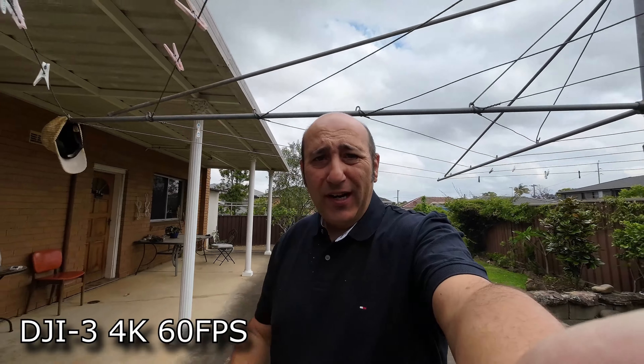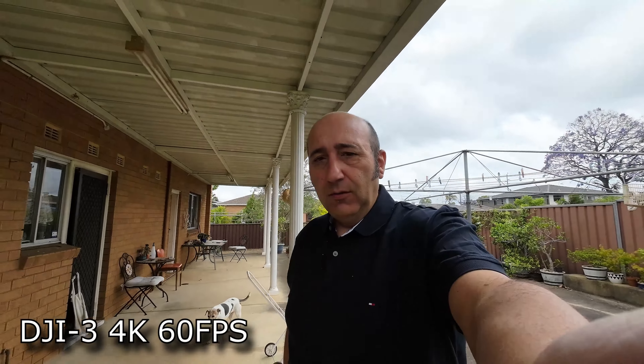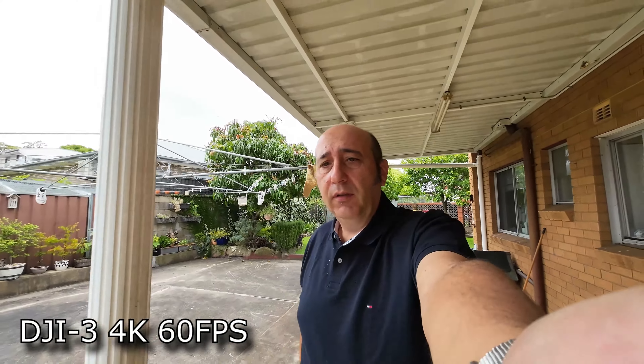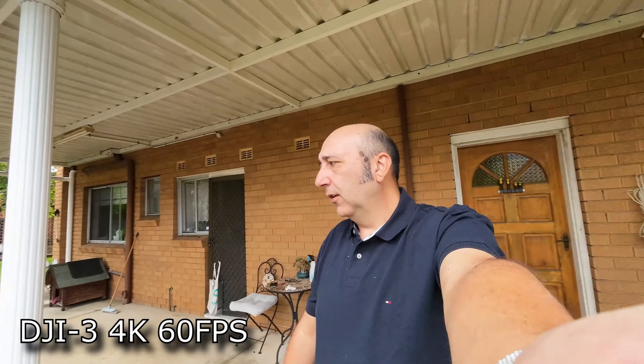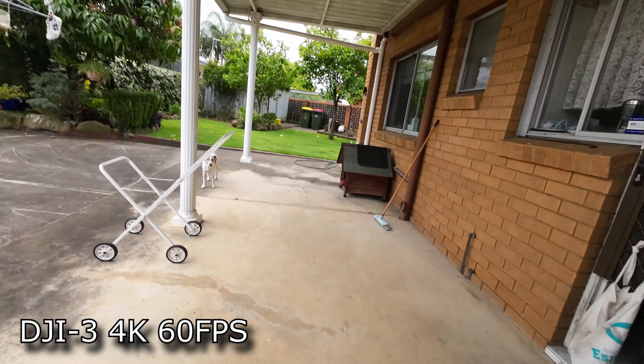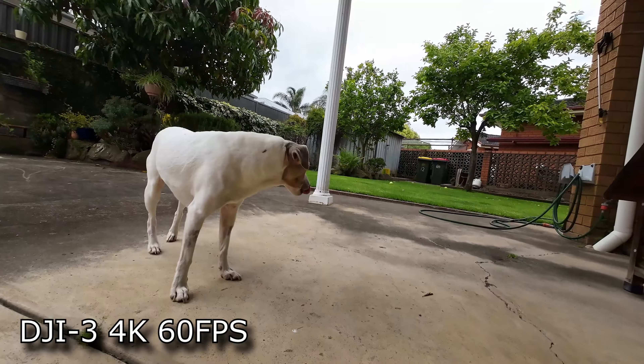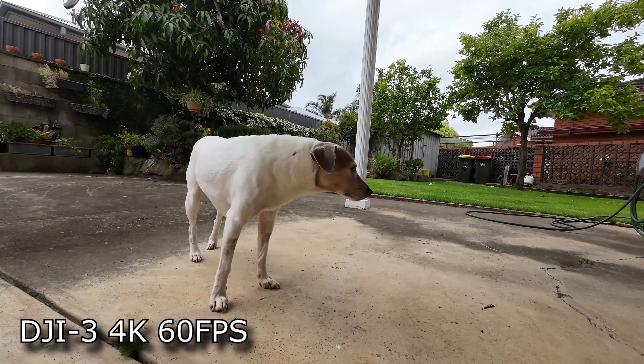Now I've got 4K 60 with Rocksteady this time. I've got my arm out — that's how I like to shoot it with my arm, I don't like a selfie stick. That's more than the minimum focusing distance. Hey Jerry, are we in focus? More importantly Jerry, are you in focus?